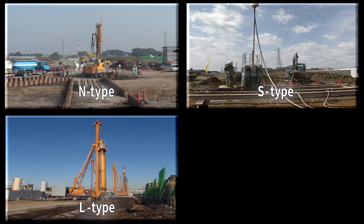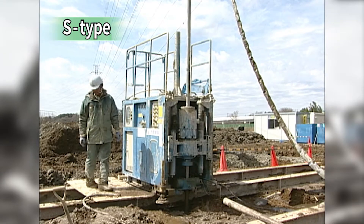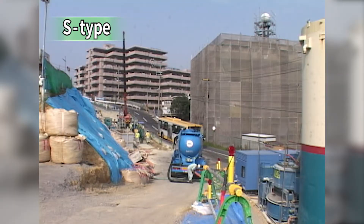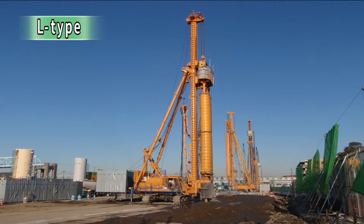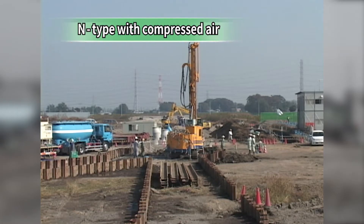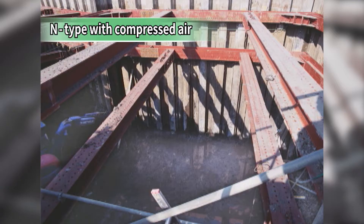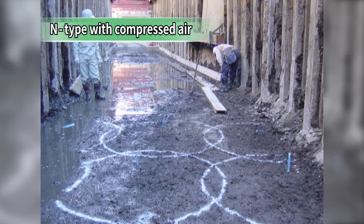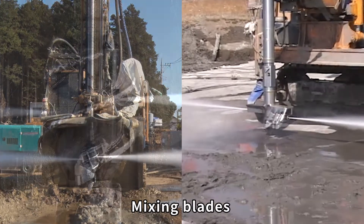A flexible range of equipment allows the F-twin jet method to be utilized for diverse site conditions. Shorter equipment can be used at sites with height restrictions, and it's well suited to implementation in city streets. If deeper improvement piles are required, equipment of a larger size is used. If compressed air is not used, little soil needs to be removed, and the equipment can be used over water. To create larger diameter improvement columns, it can be used with compressed air injection. Mixing blades can be selected to suit installation conditions.